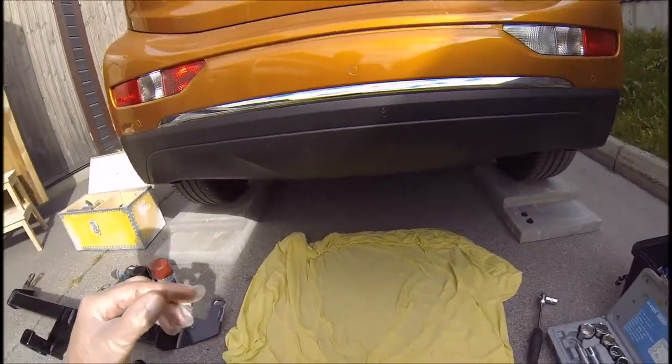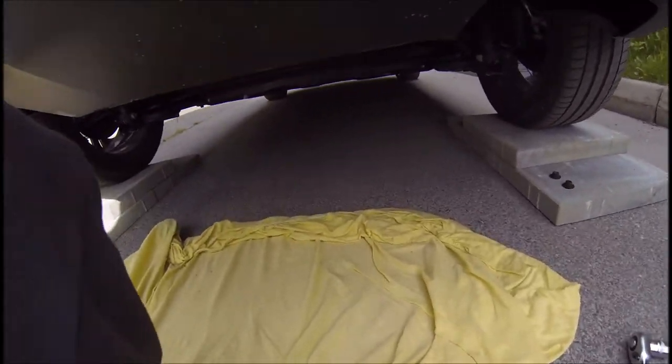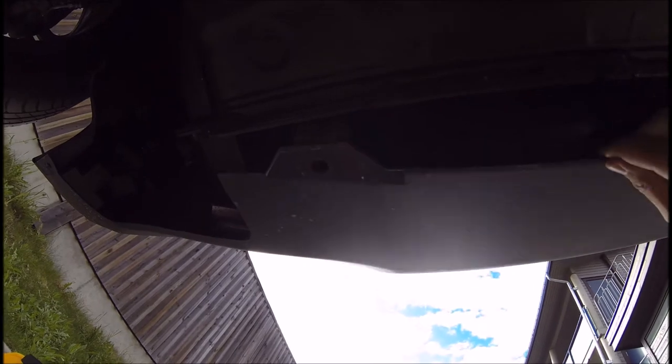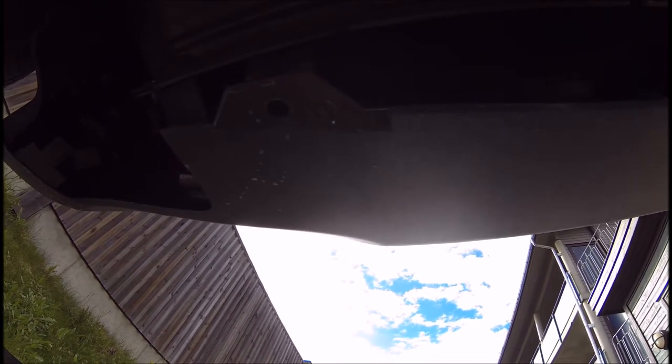What you have to start with is getting under the car. First of all, there is this plastic fender attached with plastic plugs — just pull them up with a flat screwdriver. Then this one is loose so you can get the hitch underneath it.